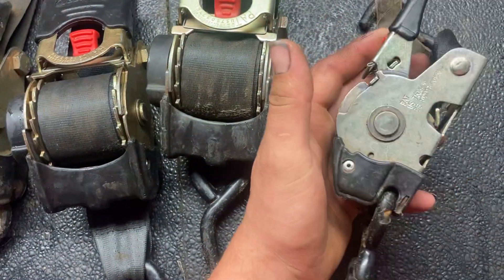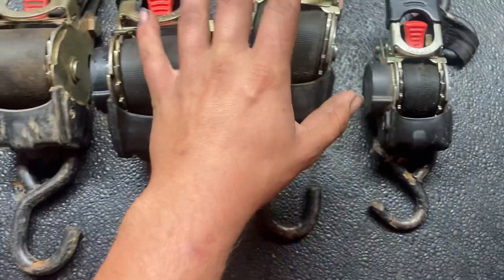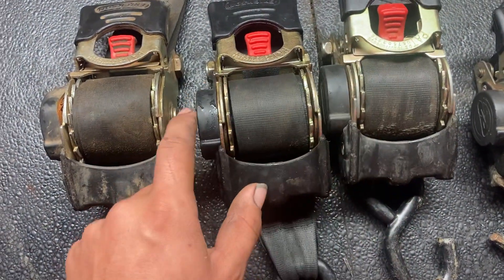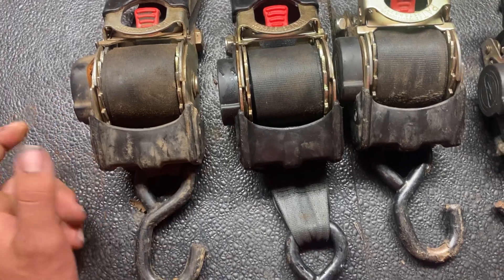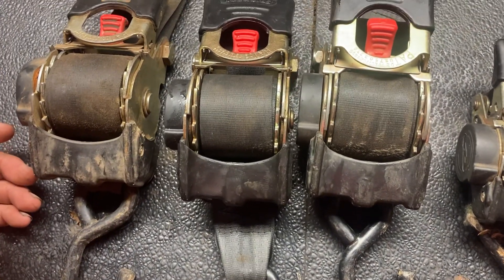I do have one of the smaller ones here also. So far I have not had good luck with these — every one I've bought, the spring is broken inside, and that has caused it to stop working as a retractable strap. It only works manually now.